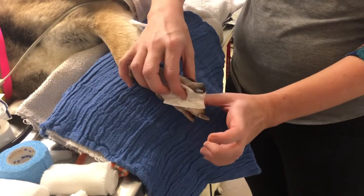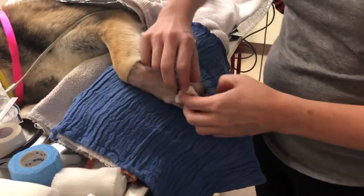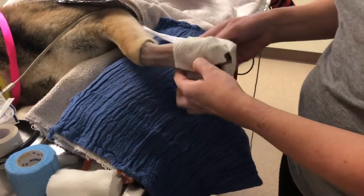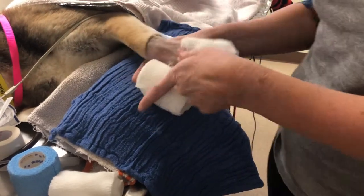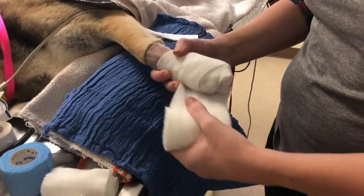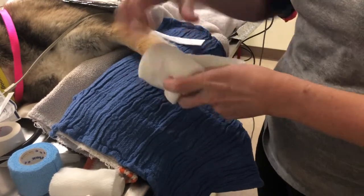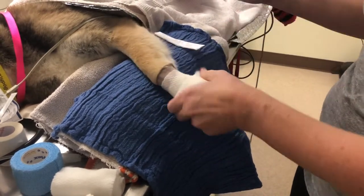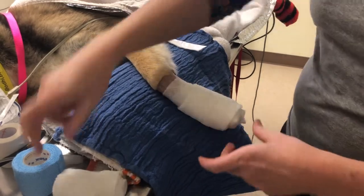Then I'm going to put a little bit of cast padding over the whole foot. This is absorbent and provides some cushion. I don't feel the need to put any between the toes — I think they'll do just fine. I'm going to go over the toes completely, but I don't want this to be too bulky, so I just do a few layers like that.